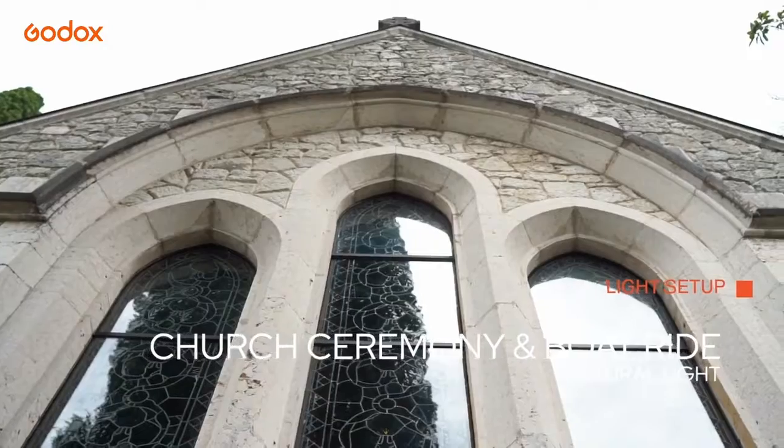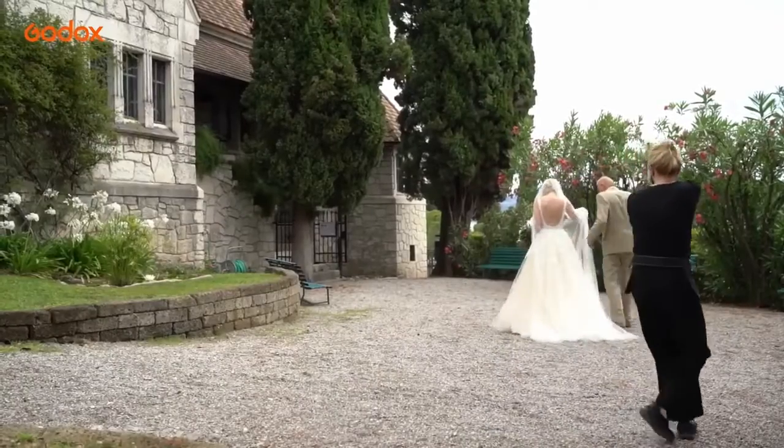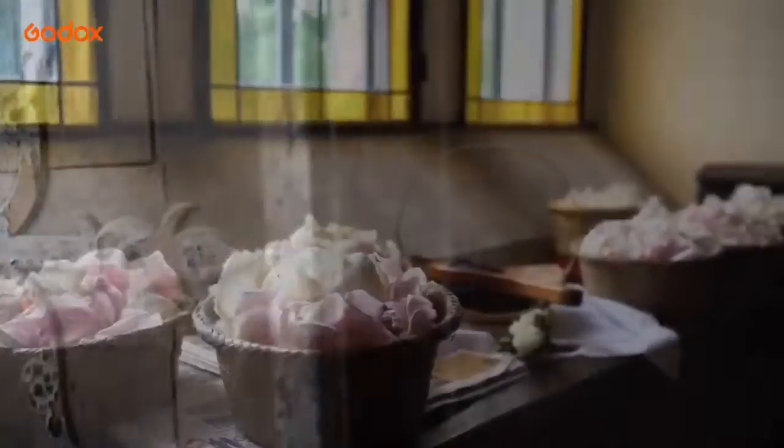The church ceremony is also all natural light. I don't want any flashes firing to disturb the religious proceedings.